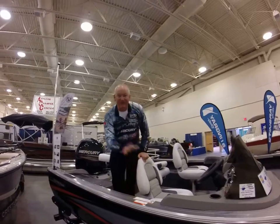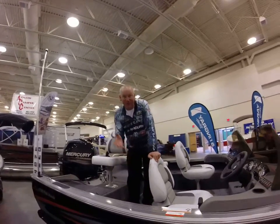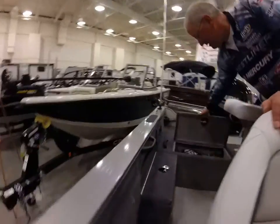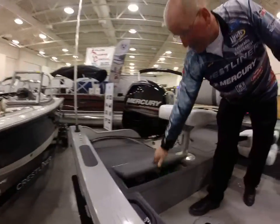This boat's been redesigned this year, so you have a lot of new features. There's a little bit of side storage on the side.